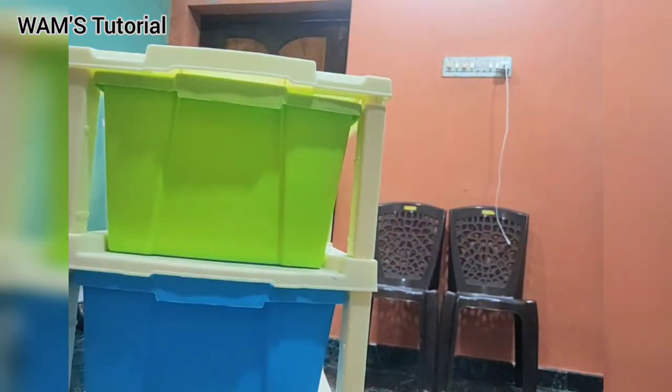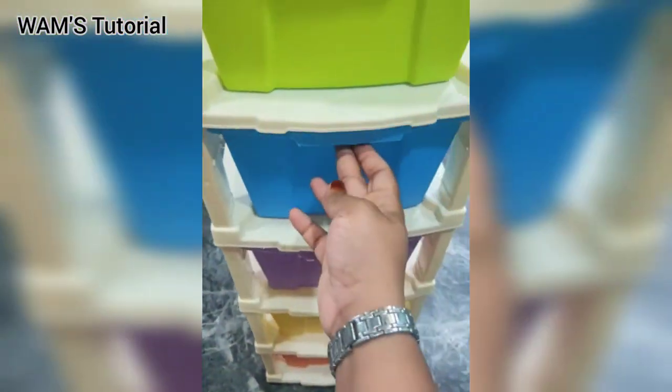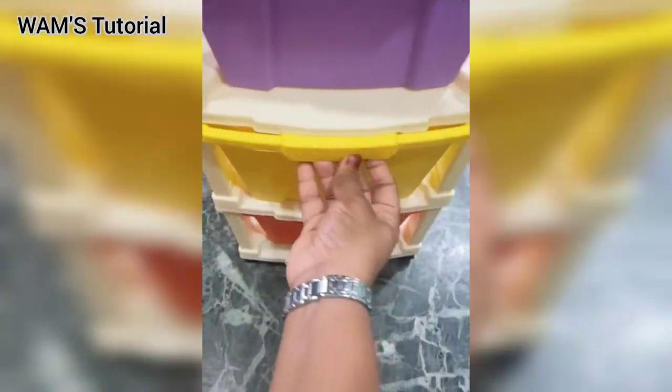So yeah, here you can see the complete modular system storage drawer. It is completely the same as I had expected it to be. This can be helpful to everyone because it has extra storage in it. If you are willing to buy it I will link it down in the description box below.